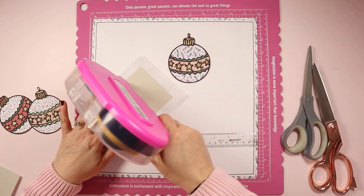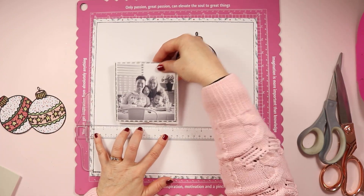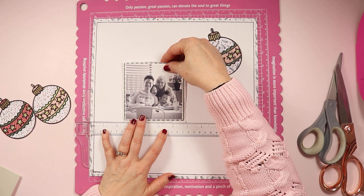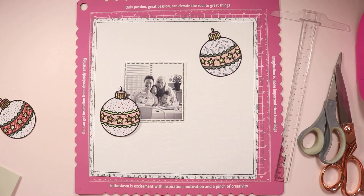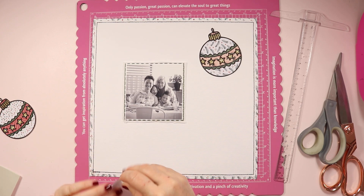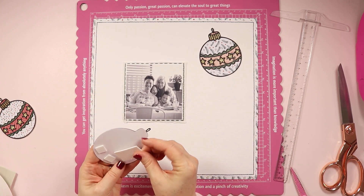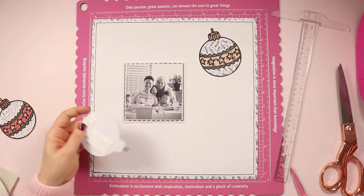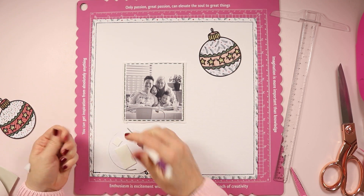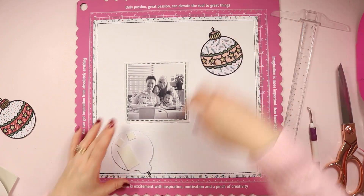I'm just working out where I want things to be placed. I had a little play around off camera before I started filming so I had a pretty good idea of where I wanted things to go, which makes this layout come together really quickly and easily. I've added some ATG tape and used my t-square ruler to make sure my photo is nice and straight. I haven't completely centered it — it's off to the side a little bit — and I'm going to balance that out by placing two of the baubles to the right-hand side of the photo and one to the left, which provides balance even though the photo is positioned to the left.